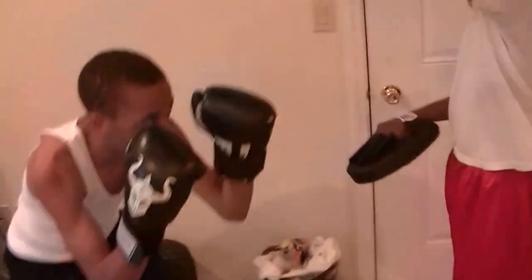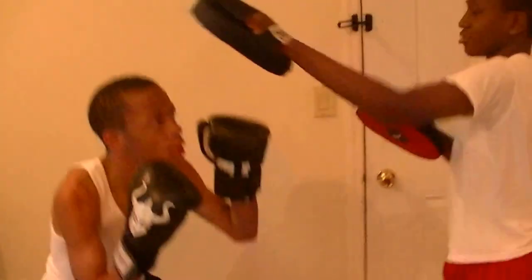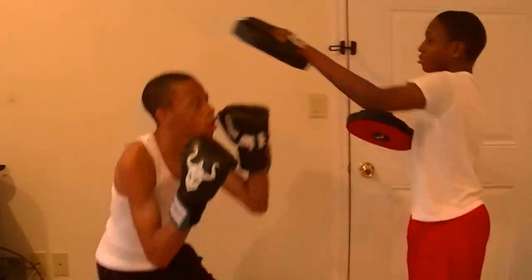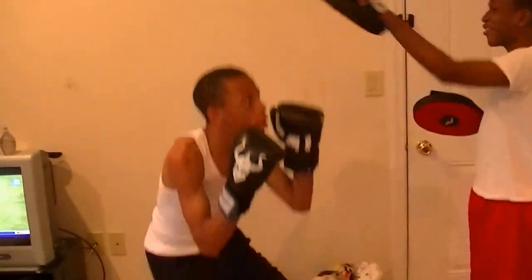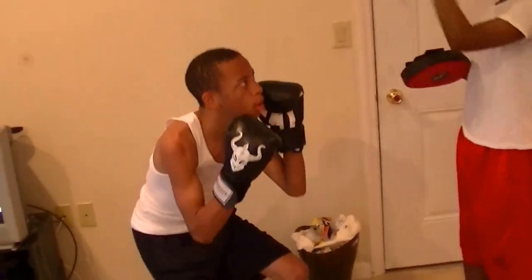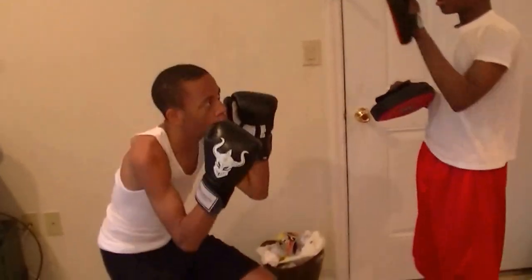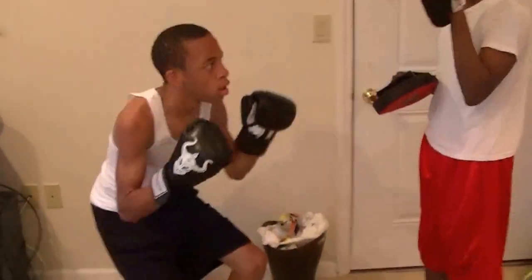Hold both hands up — keep your guard up. This is the drill for you too, you've got to keep your guard up. Hold that right up there. Ready, go. Punch through it. Six, seven, eight — punch straight, straighten your elbow. Thirteen, fourteen, fifteen, sixteen, seventeen, eighteen, nineteen, twenty. Okay, stop.